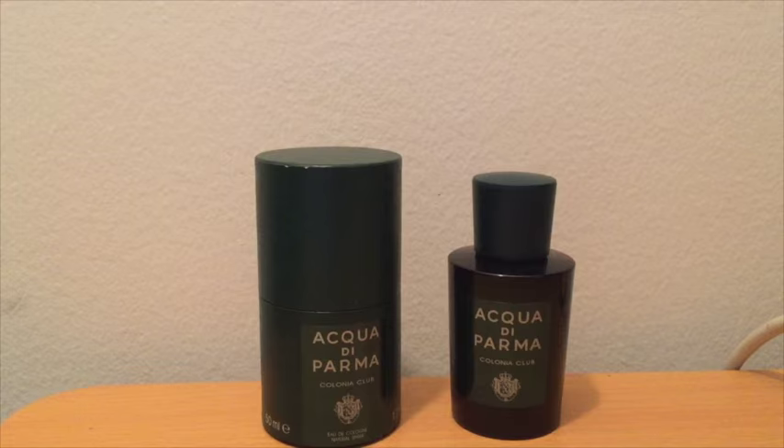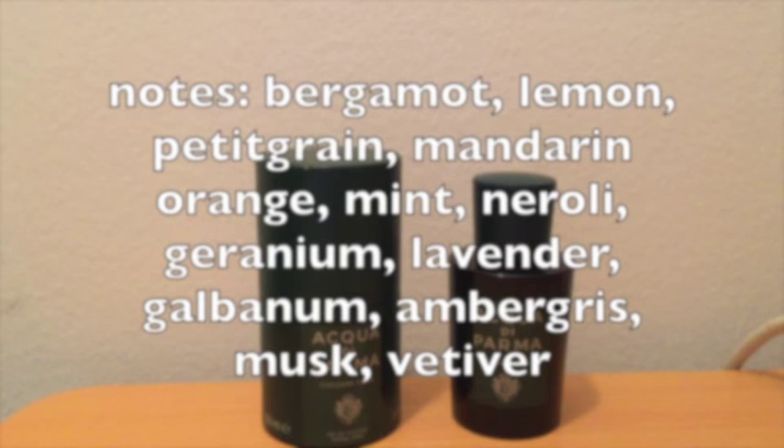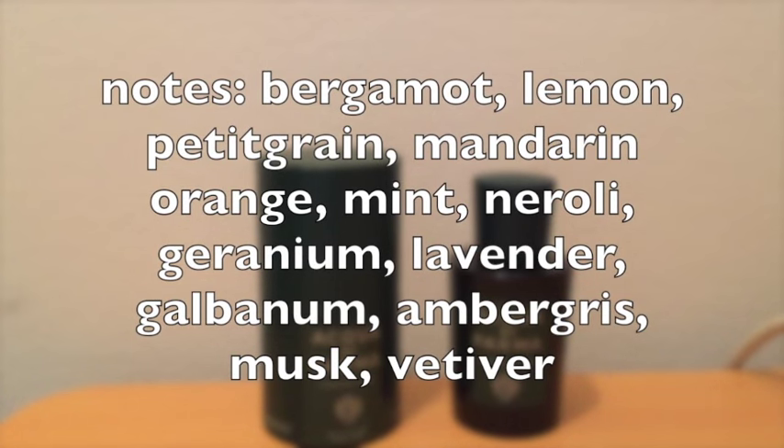If you're interested in the brand history of Acqua di Parma, please do check out the video I did on Fico di Amalfi. This is a 2015 release. Notes are bergamot, lemon, petitgrain, mandarin, mint, and neroli at the top; geranium, lavender, and galbanum in the middle; and ambergris, musk, and vetiver in the base.